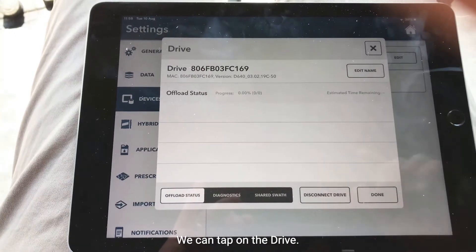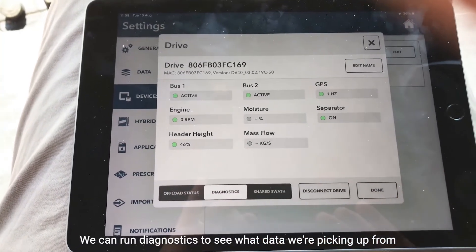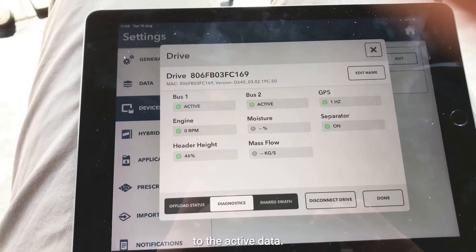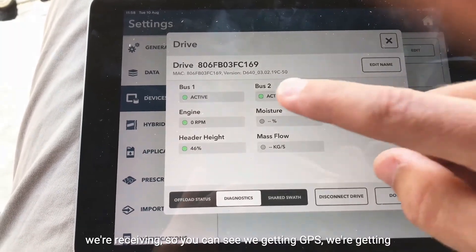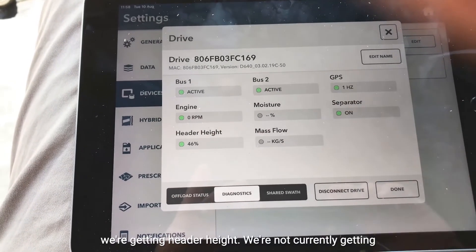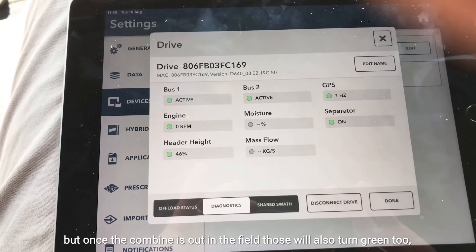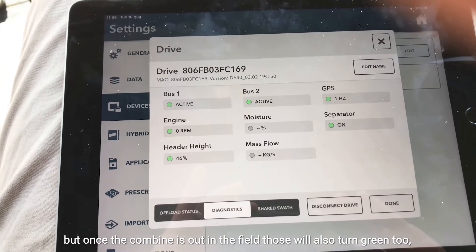We can tap on the drive and run diagnostics to see what data we're picking up from the combine. You can see green lights next to the active data we're receiving — we're getting GPS, engine data, and header height. We're not currently getting moisture or mass flow because we're not actively combining, but once the combine is out in the field those will also turn green too. It just shows us what data we're receiving.